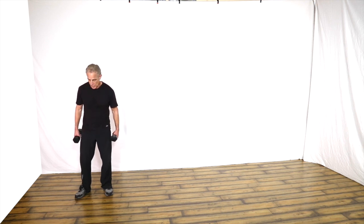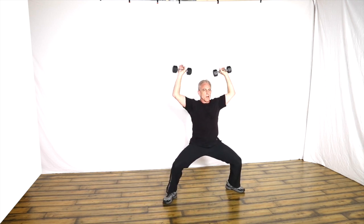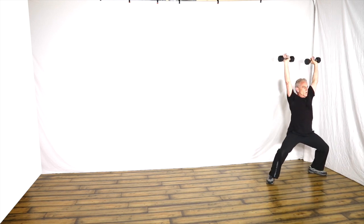This next move is a low crosswalk with dumbbells doing an overhead press, and we'll be alternating stepping to both the front and the rear. Low stance, overhead press, staying low, stepping to the front, press, staying low, stepping to the rear, press.